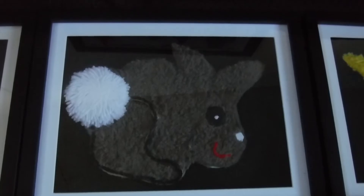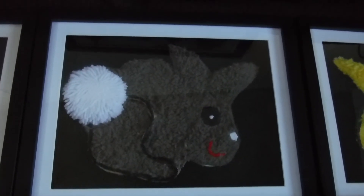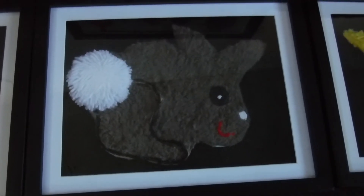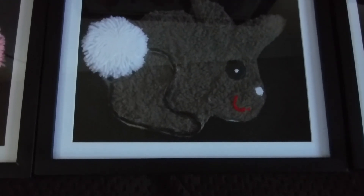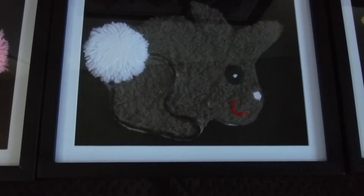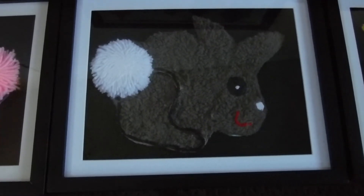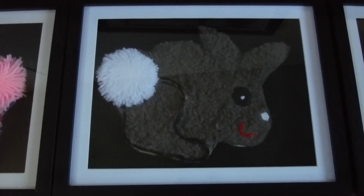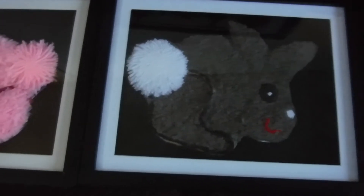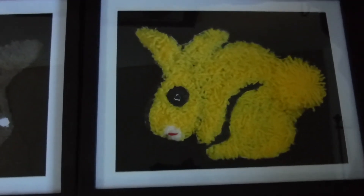Those are buttons I made their eyes with — the button that you place the material around and then clasp it together. Then I just put that little dot on there, and their mouths are all made from yarn. So these are my little yarny material bunny peeks: Pink Peek, Brown Peek, Yellow Peek.